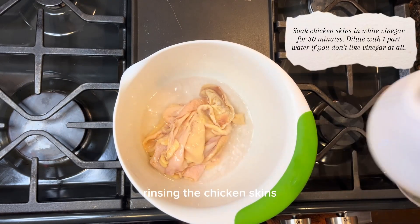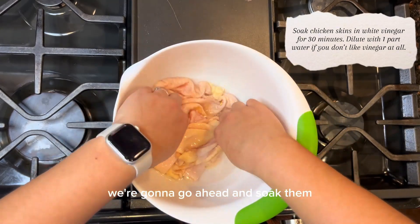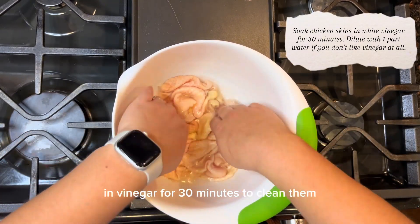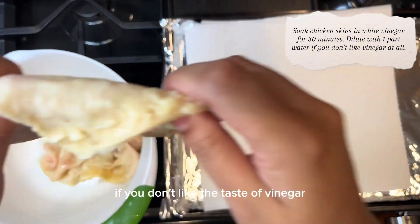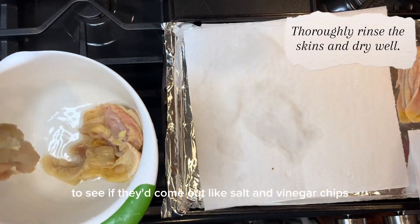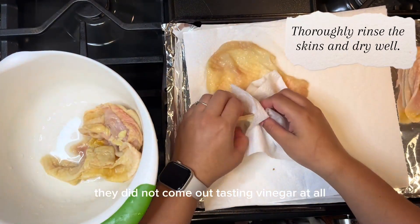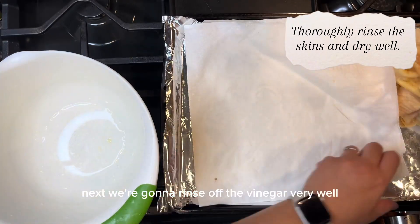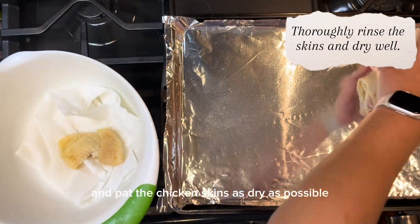Next, after well rinsing the chicken skins, we're going to soak them in vinegar for 30 minutes to clean them. If you don't like the taste of vinegar, I'd suggest diluting it a little bit. I was testing this out to see if they'd come out like salt and vinegar chips — they did not come out tasting like vinegar at all. Then we're going to rinse off the vinegar very well and pat the chicken skins as dry as possible.